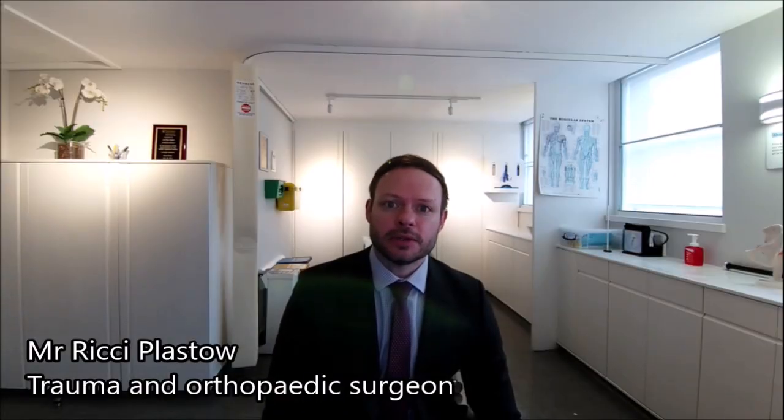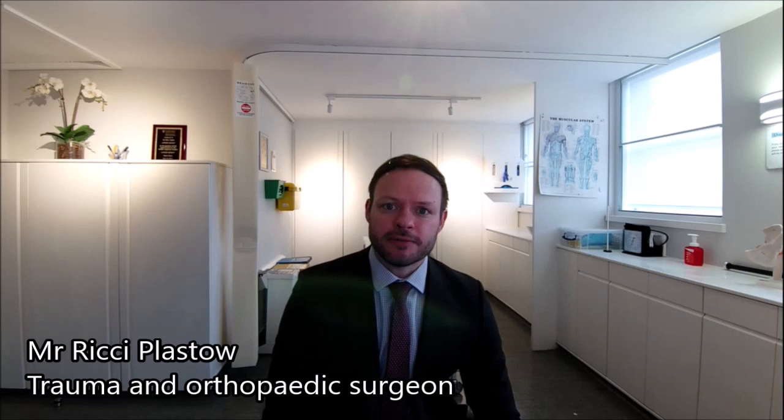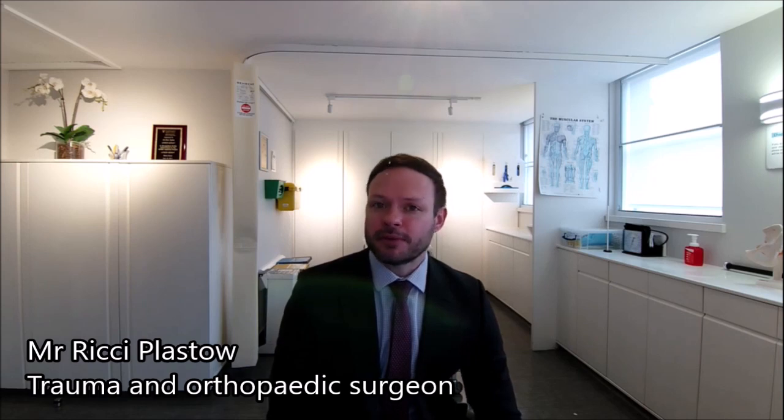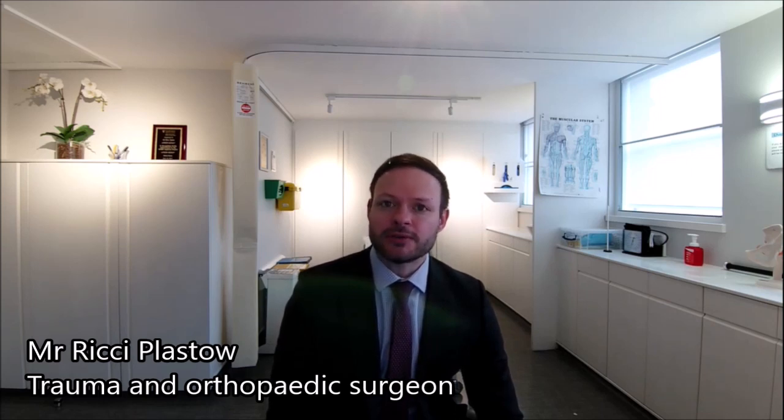Physiotherapy is key to this type of operation. It takes several months to build up that strength in the leg again because the muscles are actually wasted away from the operation due to the swelling and the pain. It takes several months to build up muscle mass back to pre-injury level. So physiotherapy is key, and it takes at least six months and usually more like nine to 12 months to get back to competitive sports.